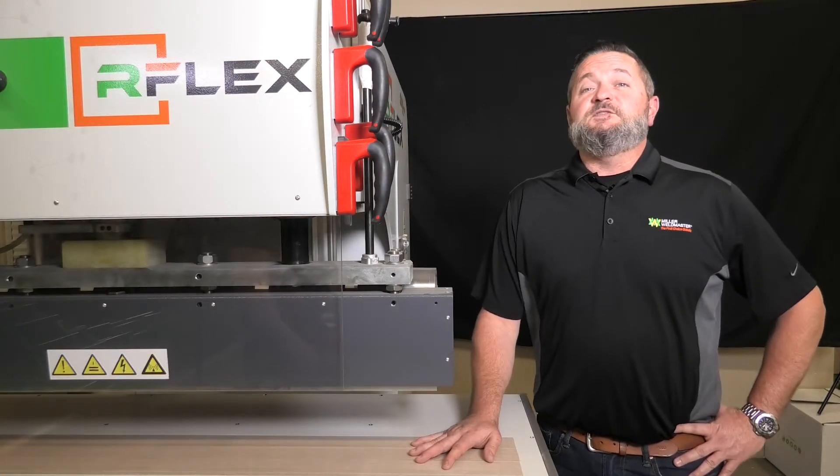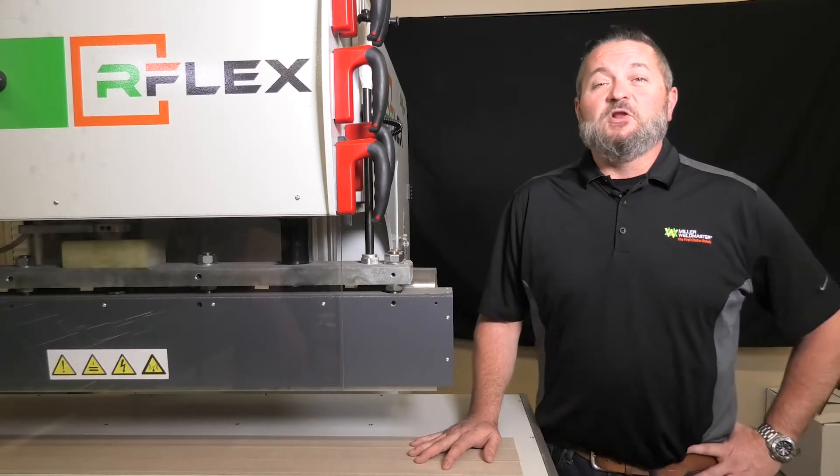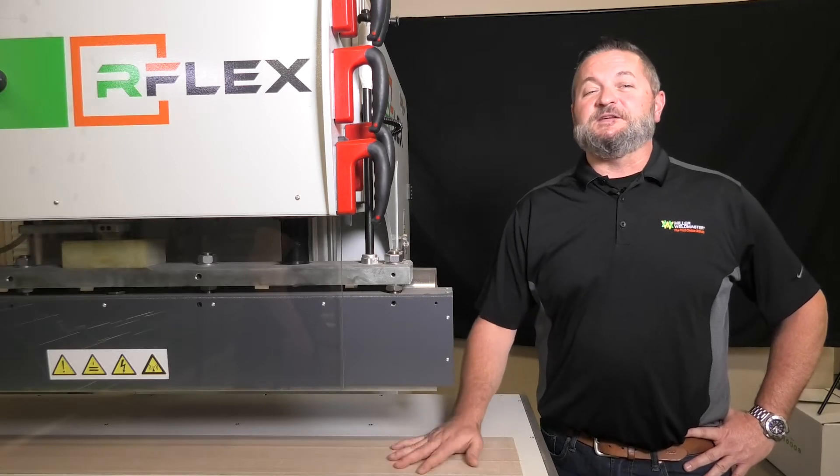We listen to our customers' wants and needs for radio frequency welding, and Miller Weldmaster is proud to introduce to you the Arflex Xtreme.